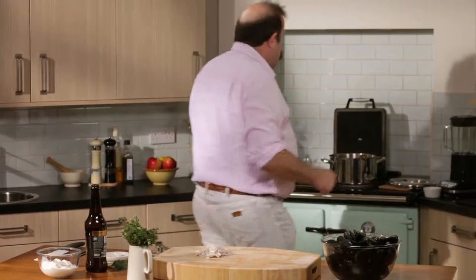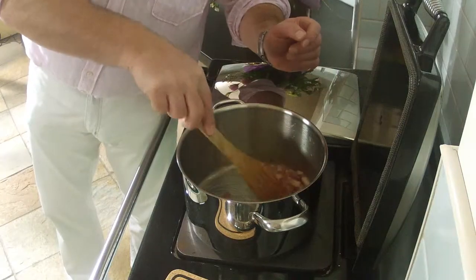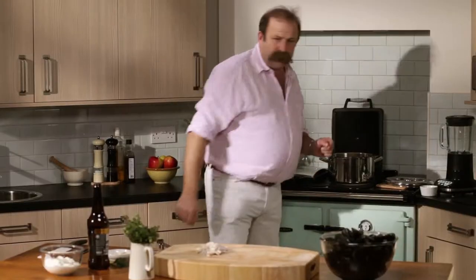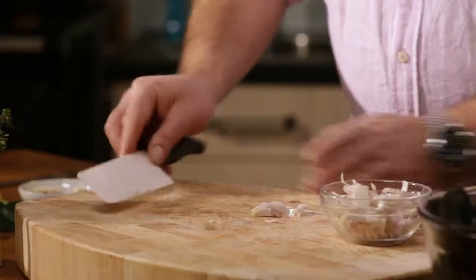That will bring the fat out of the bacon and it's all buttery and fatty and bacon-y. I've got this on high heat at the moment because what I want to do is render out all the fat and get this as the basis for my sauce. Shallots are ready to go in - I'll just transfer them to my little bowl to make it easy.